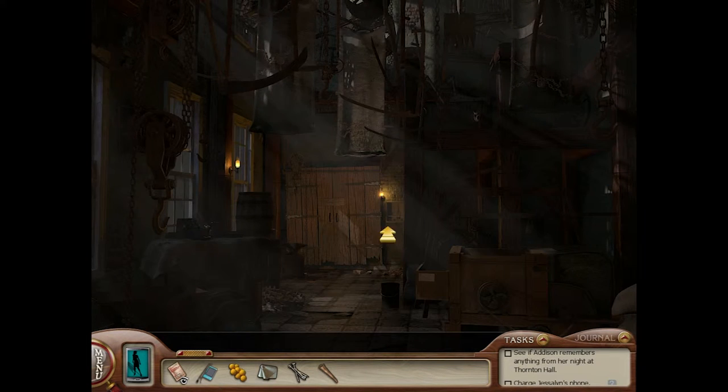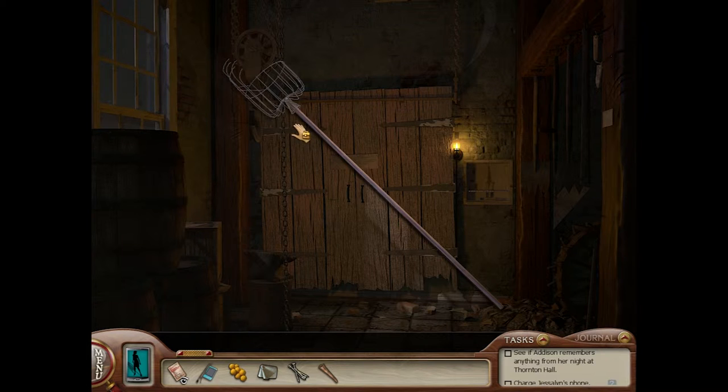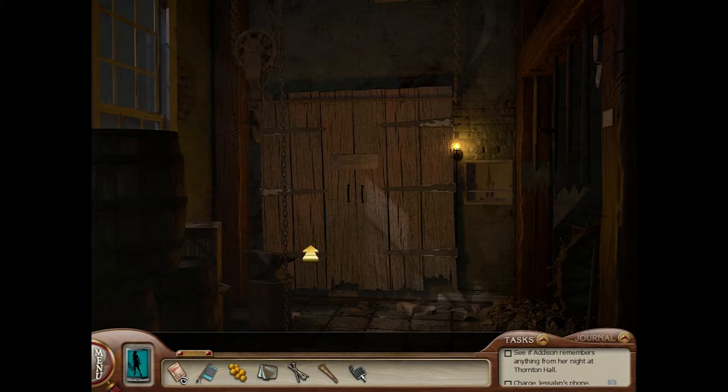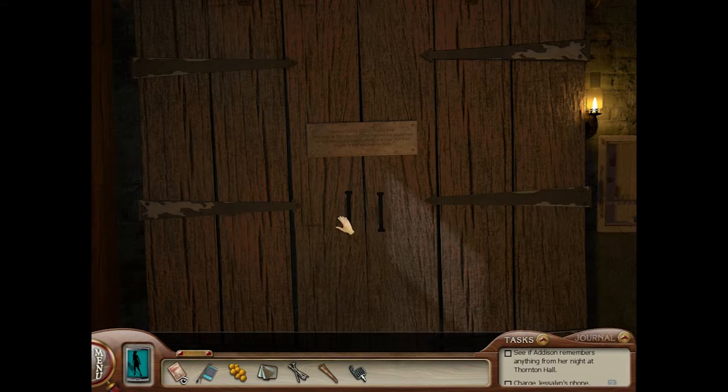What else is there to do? Oh, what is that? The picker — nose picker? 'Thornton family cotton processing. This door is from the barn that houses the equipment for processing the cotton. Many a worker lost their fingers in the processing room.' So let's get in there. That didn't sound good.